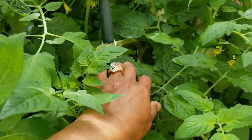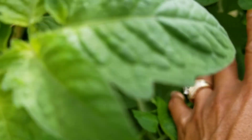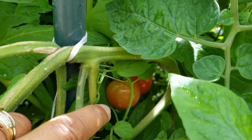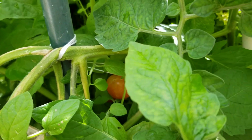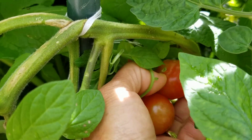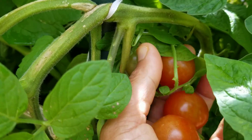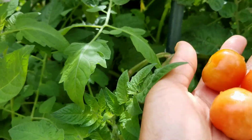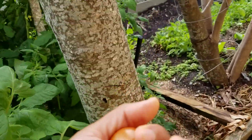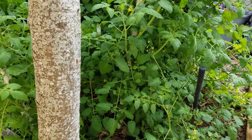Look at this guys, this is an amazing tomato bush. I really need to take care of this because they're falling down to the ground — there's one, two, three. I really need to take this and stake them up.